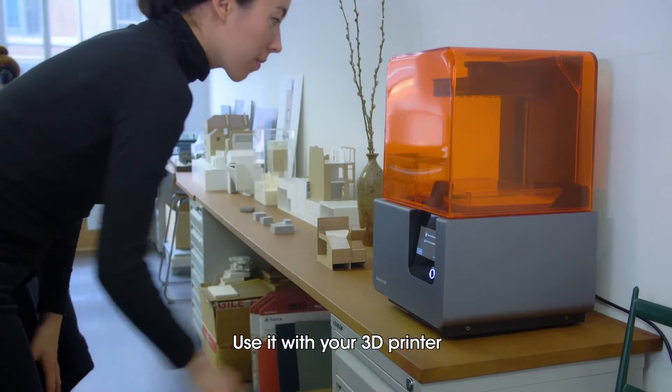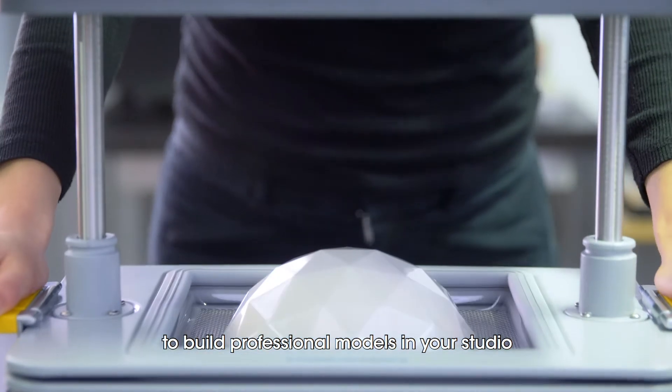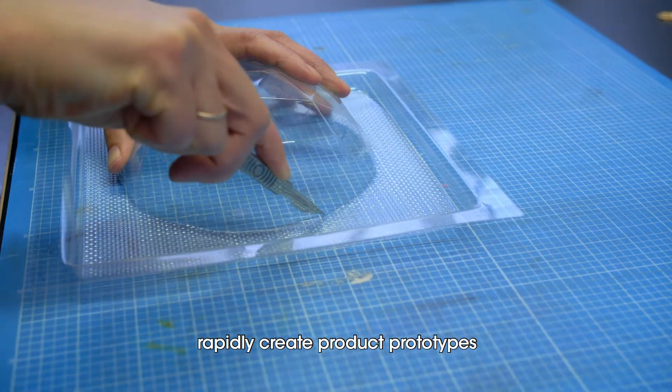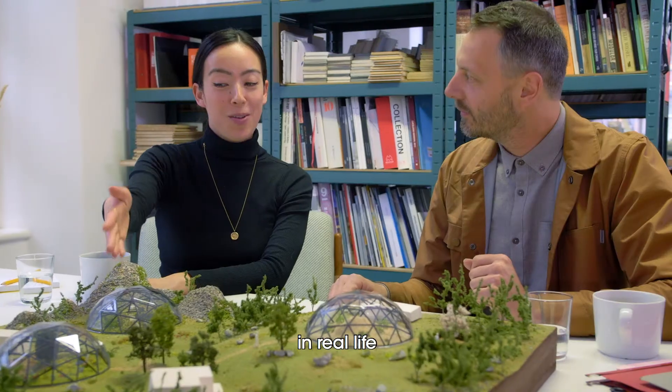Use it with your 3D printer to build professional models in your studio. With high quality materials and finishes,